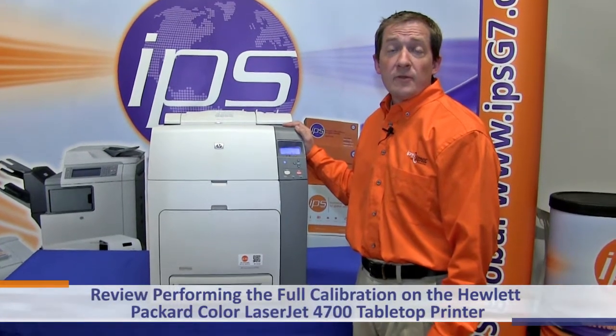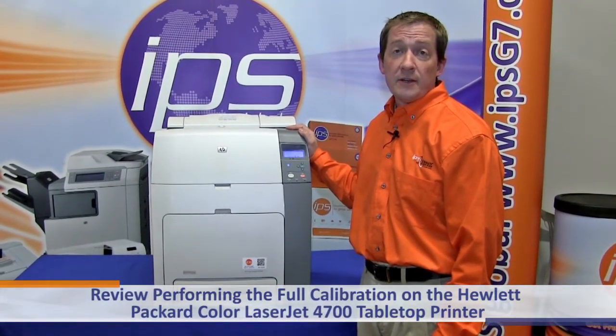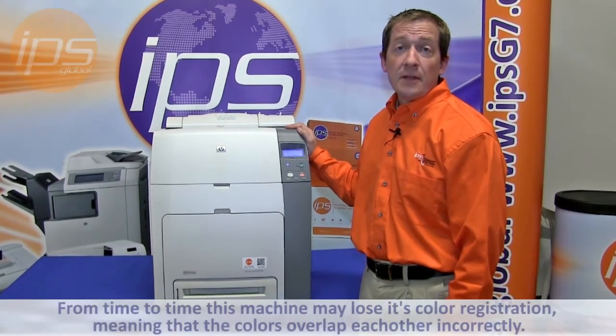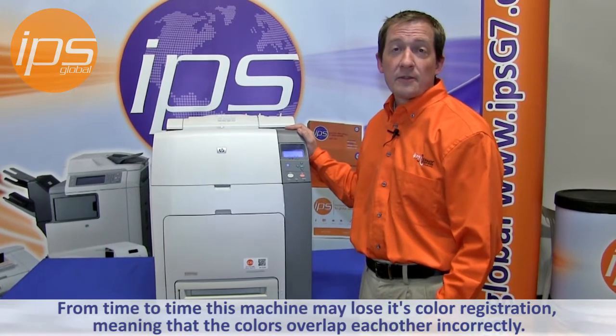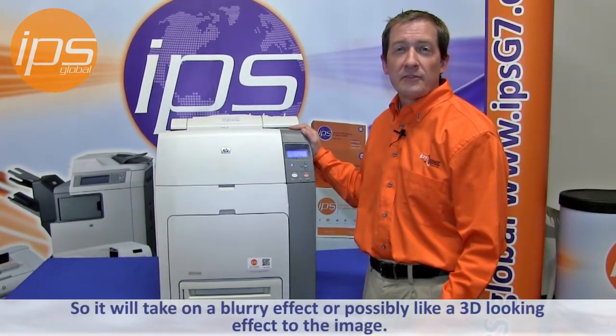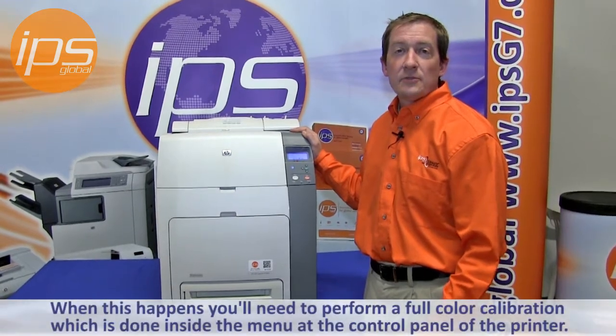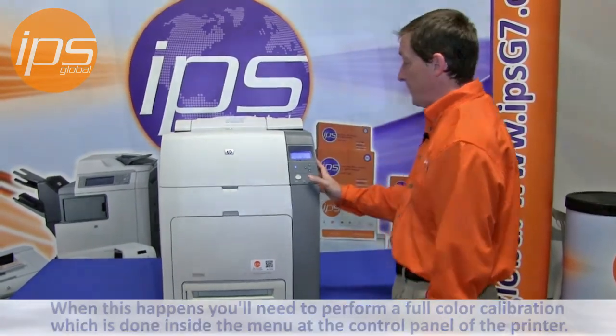Today we are going to review performing the full calibration on the Hewlett Packard Color LaserJet 4700 tabletop printer. From time to time this machine may lose its color registration, meaning that the colors overlap each other incorrectly. It will take on a blurry effect or possibly even a 3D looking effect to the image. When this happens you will need to perform full calibration, which is done inside the menu at the control panel of the printer.